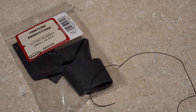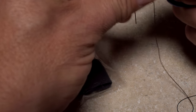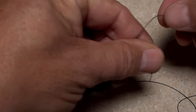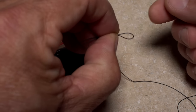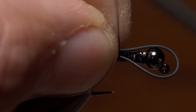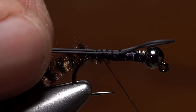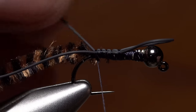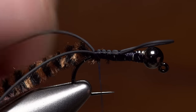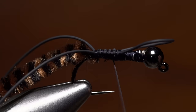For the tails of the fly, I prefer small black round rubber as opposed to flexi floss or the like, as on the original Pats. Double over one end of the material to create a small loop with inch-and-a-half long legs. Lay the loop on top of the hook shank and take thread wraps to secure it all the way back to the start of the bend. Try to split the tails down opposite sides of the chenille and take a few more thread wraps to make sure the material is bound down really well. End with your tying thread at the base of the tails.